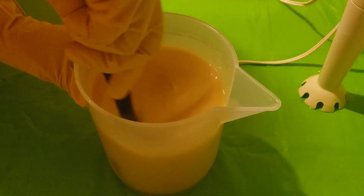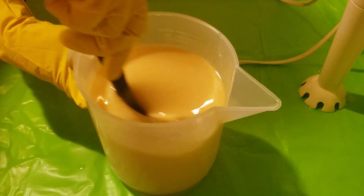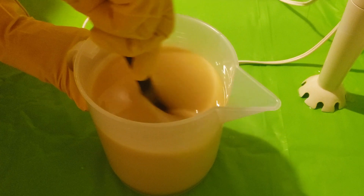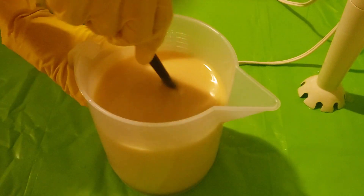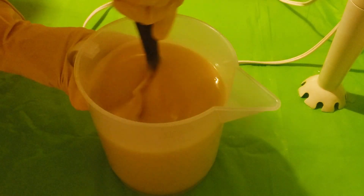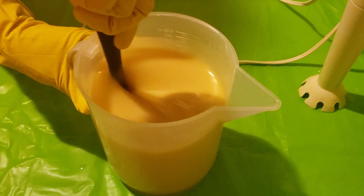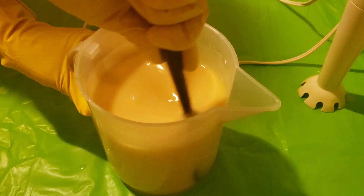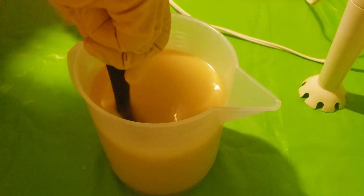Well, there's no ricing — that's good. I can already see it turning darker. I don't even think I need to stick blend it anymore, really. I'm just going to pour it in the mold.